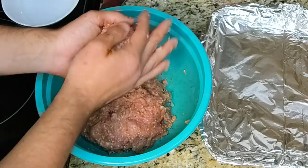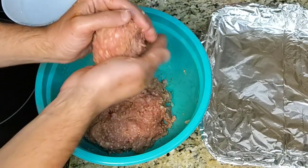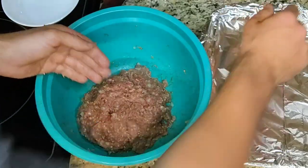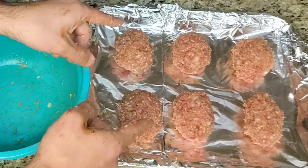Take out a handful of meat mixture and roll it into roughly a football shape, about the size of a fist. You should be able to make about six mini meatloaves out of this recipe.